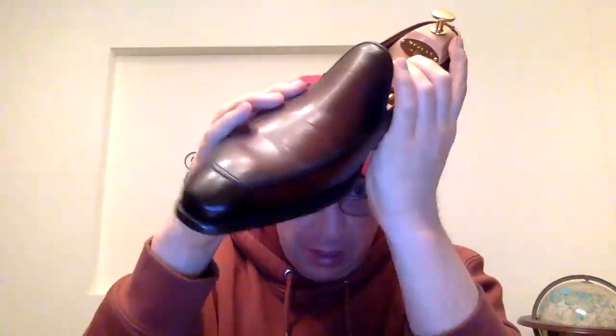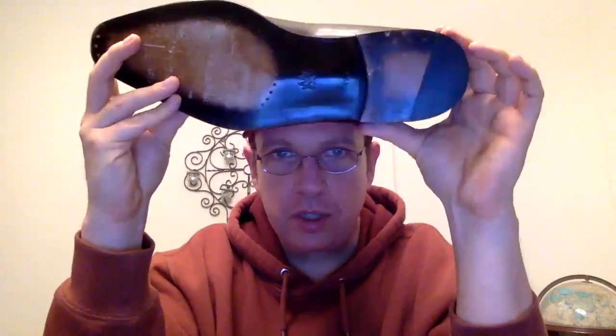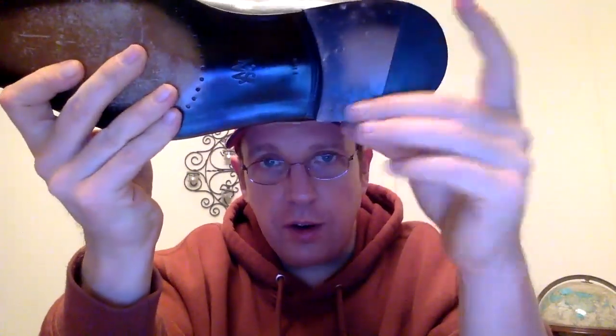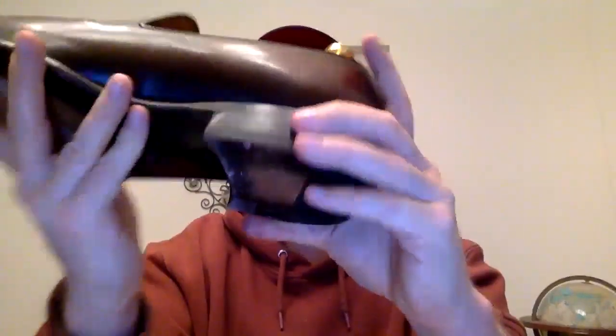This is also a loafer — more of a whole-cut loafer, so one piece of leather — with a really nice apron. On the heel you've got three nails, three nails, two nails, and a diagonal line on the heel. This is also a 270-degree welt, stopping at the heel, so the heel is narrow. Comparing the two shoes side by side, this heel is wider; you can see the foot actually goes over the heel of the Meslin whereas the other is still a little bit wider.